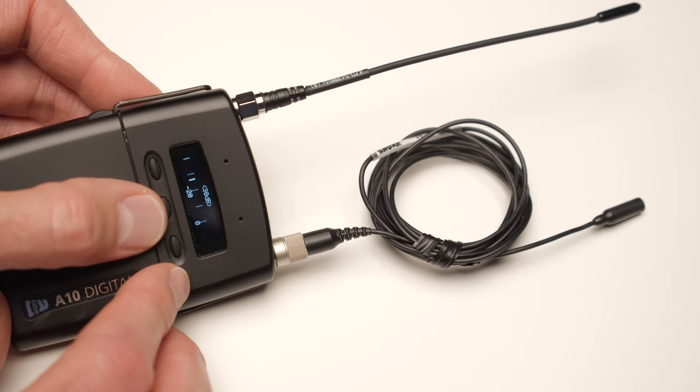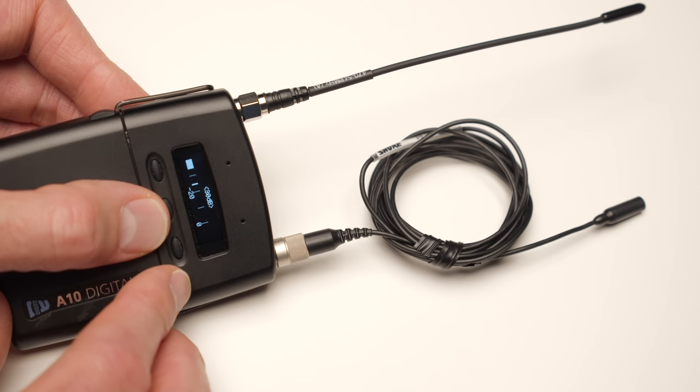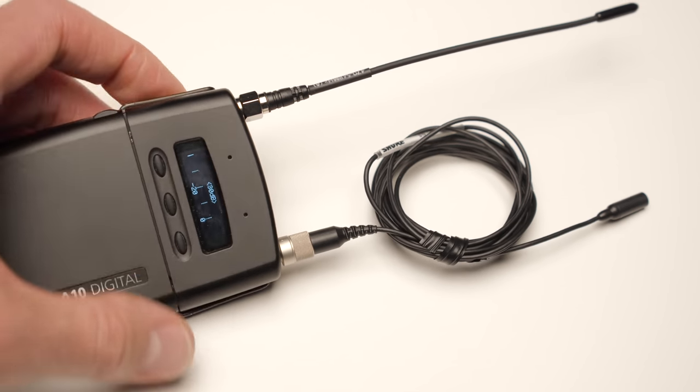In addition to that, the sound pressure levels this microphone can handle are pretty impressive — specced at 142 dB SPL. That is really loud; we're talking about sounds loud enough to damage your ears. But this can be really useful for situations where you're planting the microphone to record very loud sounds, such as sound effects on cars, micing the launch of a rocket, or capturing the sound of a jet passing by. You can handle very, very loud sound pressure levels with the TwinPlex.